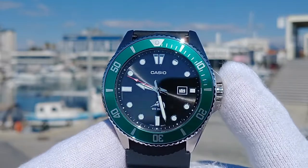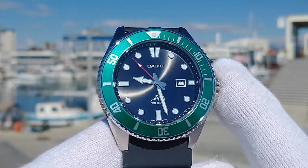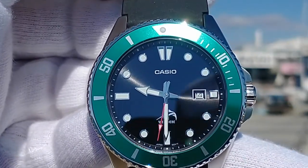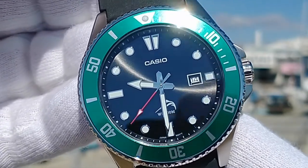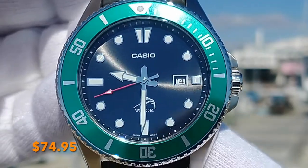The movement is the Casio 2784, which I believe is the Japanese-made quartz Miyota 2115 with a date complication at the three o'clock position. Rated accuracy is plus or minus 20 seconds per month. In the week that I've been testing this watch, it's gained just one second. And just look at the precision of how the seconds hand hits the markers around the entire chapter ring with no shudder or bounce. This Casio watch has a remarkable level of quality given the $75 retail price.